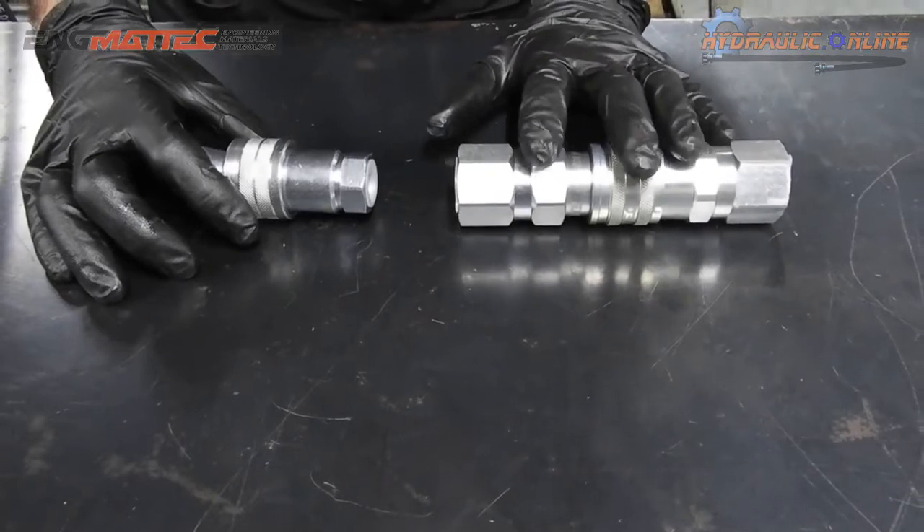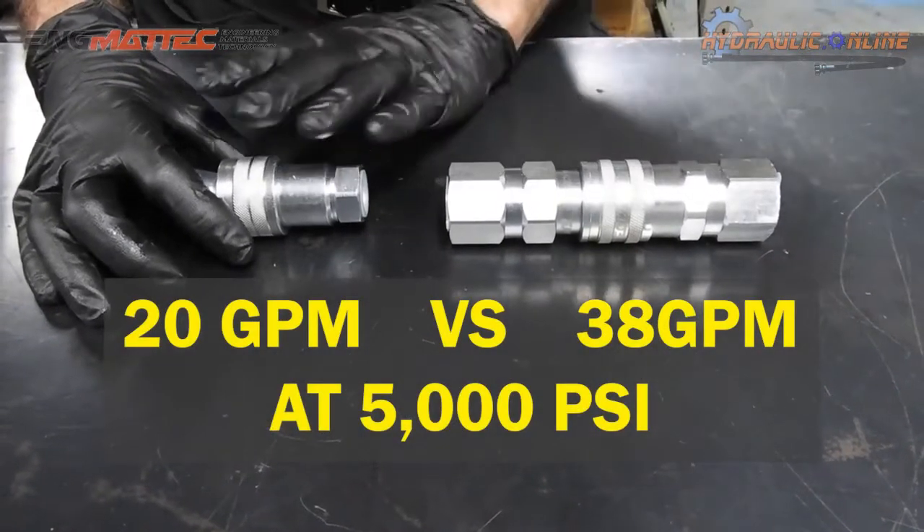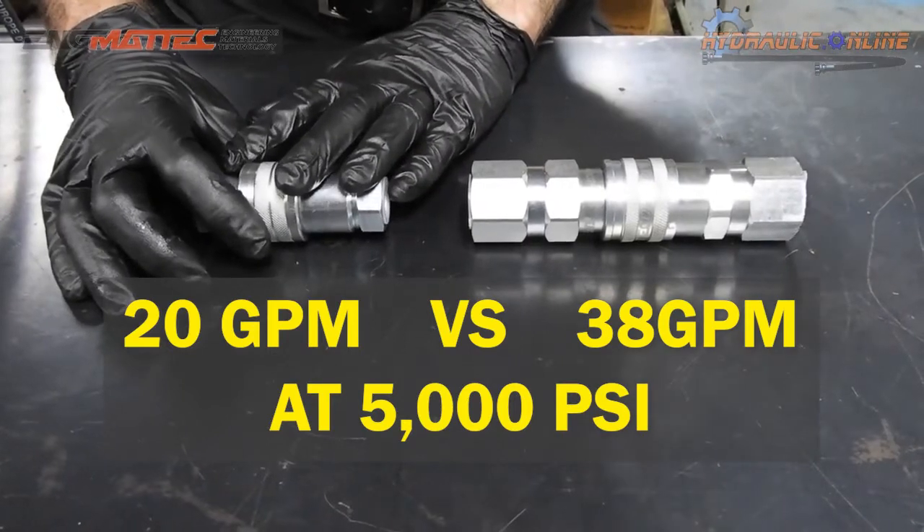The flat face coupler will flow more oil though — up to 150 litres a minute. The poppet style will only flow about 80 litres a minute.